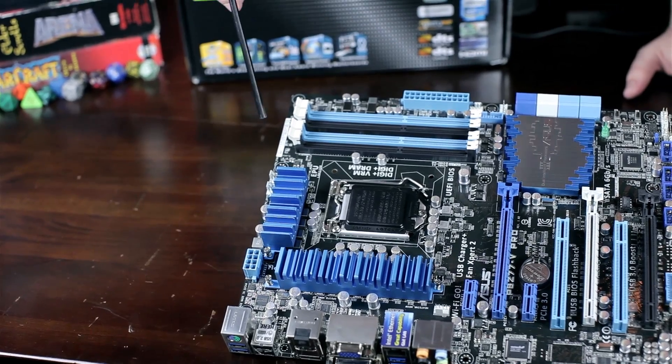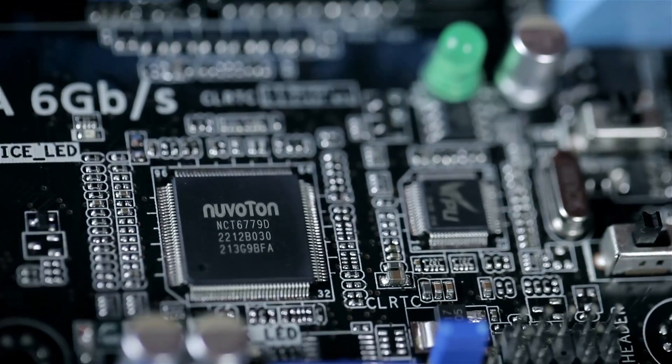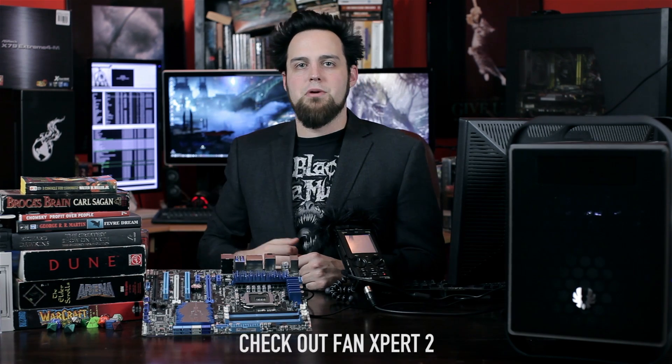We do have six four-pin fan headers on this. Four-pin fan headers are better than three-pin because with three-pin all you really have is voltage control, but with the fourth pin you actually have information you can send to the SuperIO controller. Even if you're only using three-pin fans, the SuperIO controller is somehow able to detect what kind of fans you have, test them out, and find out how fast and slow they can go. Watch the video on Fan Expert 2 — it'll explain it a lot better.